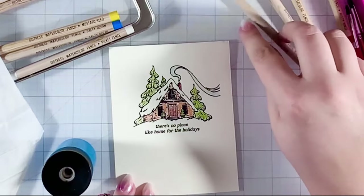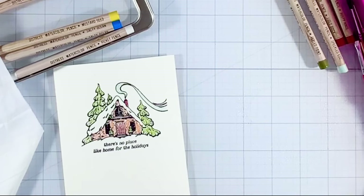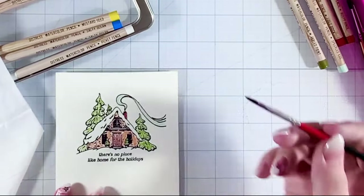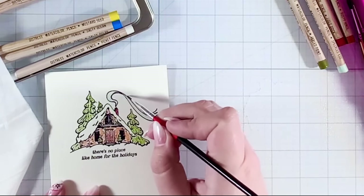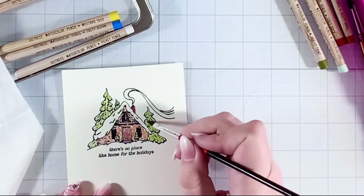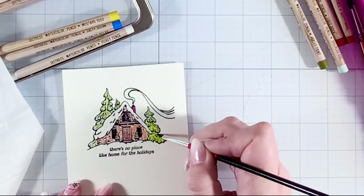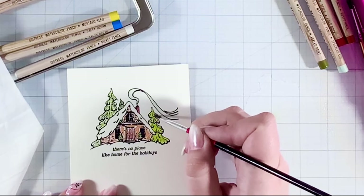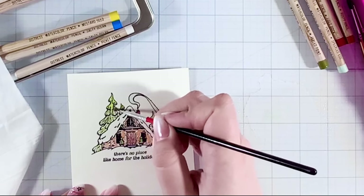To add water, I spray it on my glass mat using my spray bottle — I don't like having a big glass of water where colors get mixed in. I just start adding water right over where I colored, and the water takes the pigment and really helps it move around and come to life. I'll do the trees the same way — just kind of soften up those little scribbly pencil lines and stay in the lines.